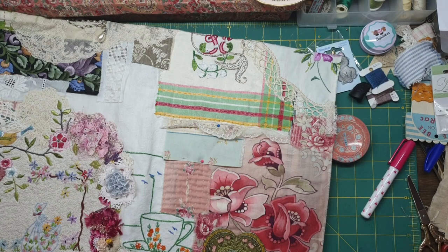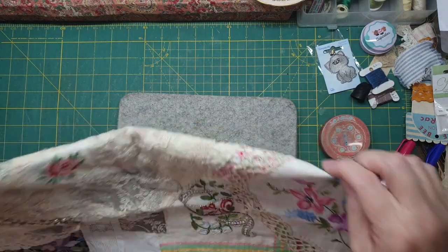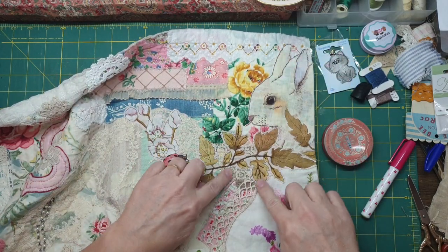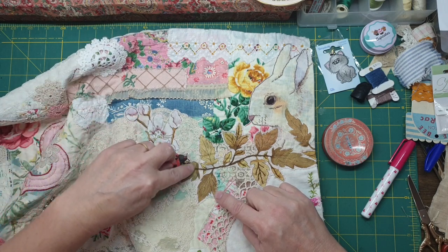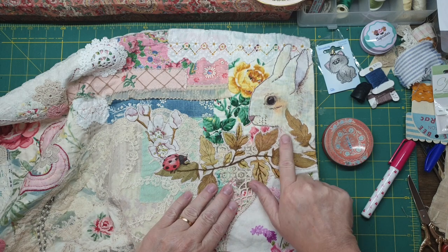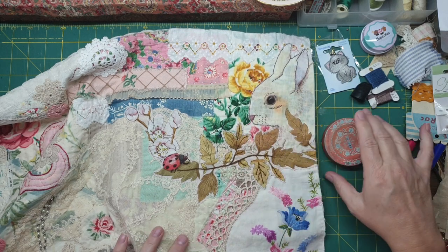Good morning! We're up to another prompt and this one is a buttons prompt. I'll show you what I've done so far with Mr. Bunny — I've outlined him and done a few bits and pieces. I've stitched him down but I've got to do a little bit more embroidery. I'm going to put some whiskers on him and embellish the leaves a little more, but he is at least down, and he's looking very cute.